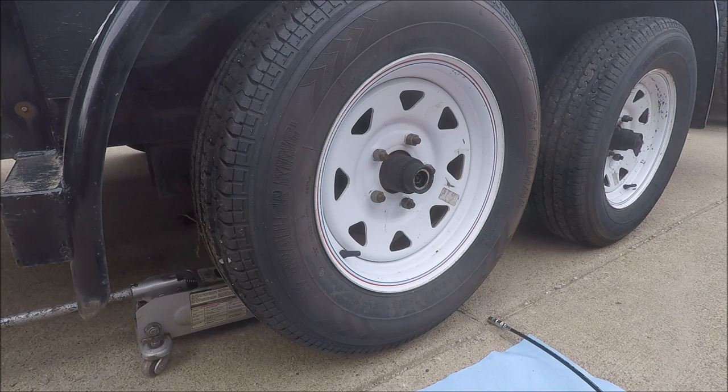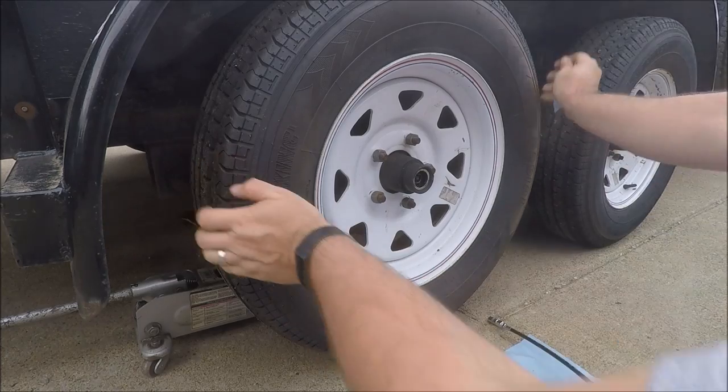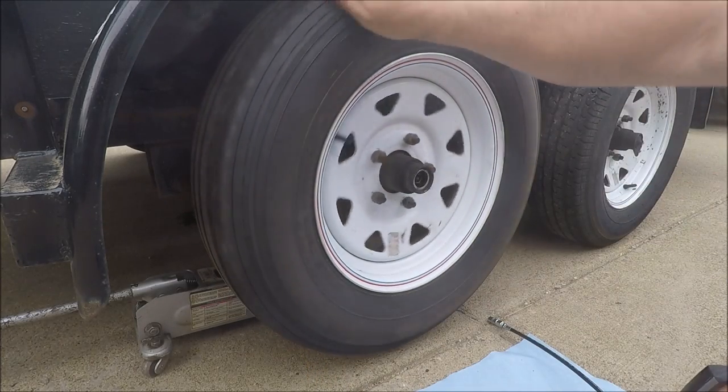Now's a good time to go ahead and check your bearings for any excessive play. You want to look for some side-to-side play and make sure the wheel doesn't wobble when you spin it.